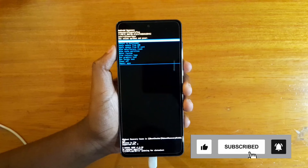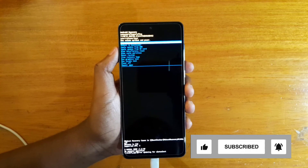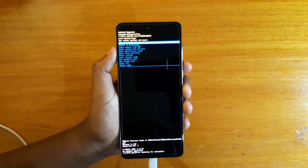So that's basically how you boot the Samsung Galaxy A735G into recovery. Thank you guys for watching and I'll catch you guys in the next video. Peace out.